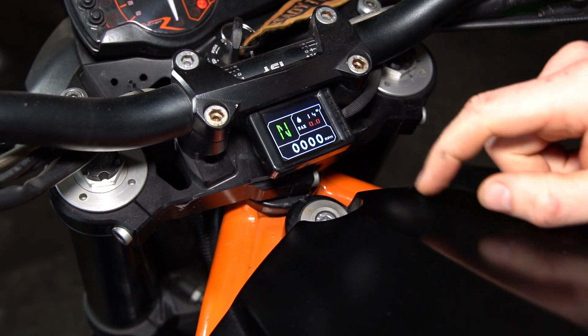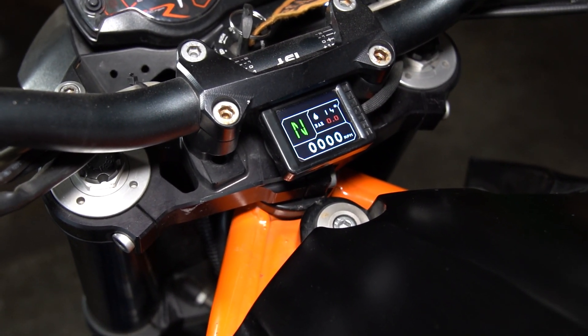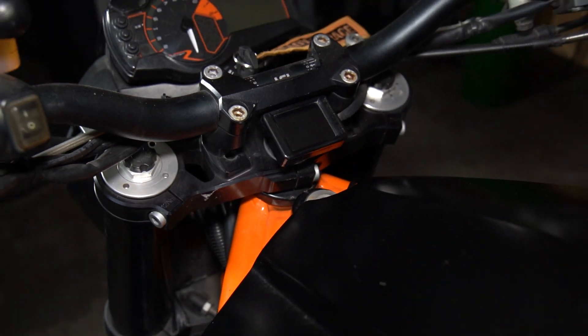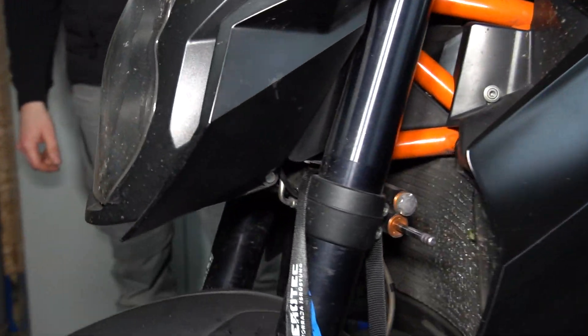We have here a Drehzahlanzeige (RPM display), a Ganganzeige (gear display), and here the Öldruck (oil pressure) and Öltemperatur (oil temperature). That's the whole function of our Cumpan. In the first step, I will show you how to connect the Drehzahlsignal (RPM signal).